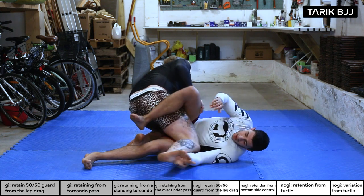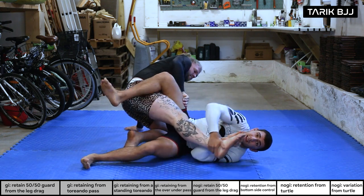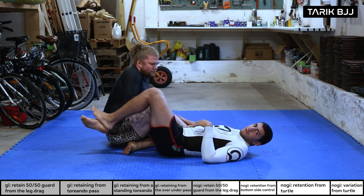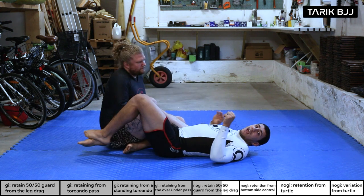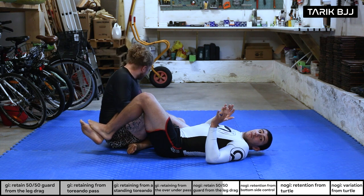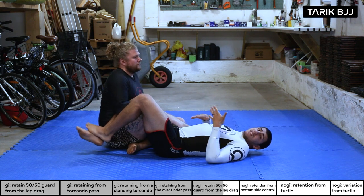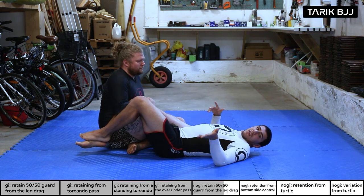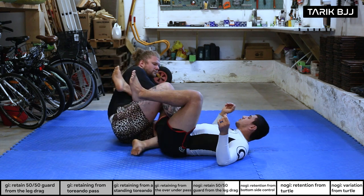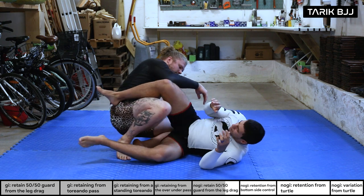We end up in a 50/50. Another scenario: I push, get the hook, he stretches his leg, and we end up in the 50/50 — more likely from the bottom this time, but that's totally fine. I'm in a much safer position than before and there are a lot of things I can do, especially in no-gi depending on the rules.